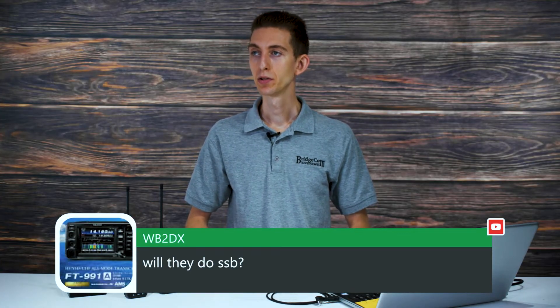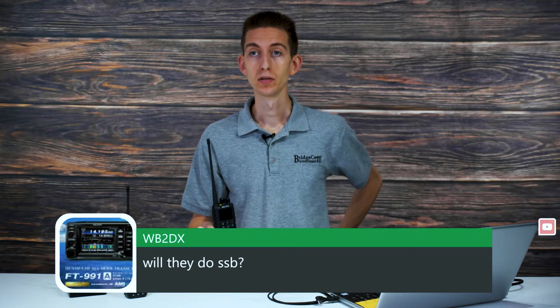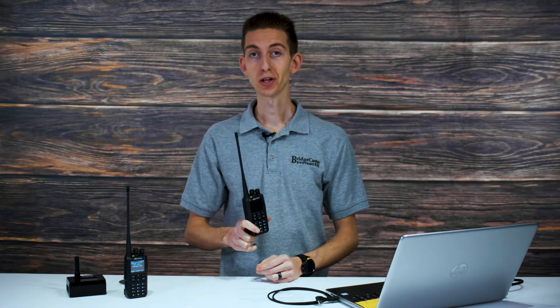WB2DX asks if these radios do SSB or single sideband. No — these are 2-meter and 70-centimeter radios, just standard analog and digital. They won't do single sideband, but they will do DMR so you can talk to people all around the world.